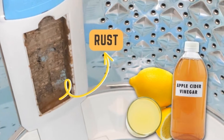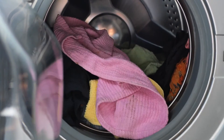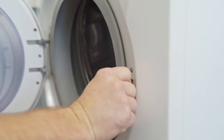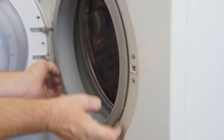Cause 2: Rusting washing machine parts. If you've had a look in your machine and can't find any foreign metal objects, it could be that parts of your washing machine have started to rust instead. This is more likely to happen to older models, as newer washers tend to be made using stainless steel, which is resistant to rust.